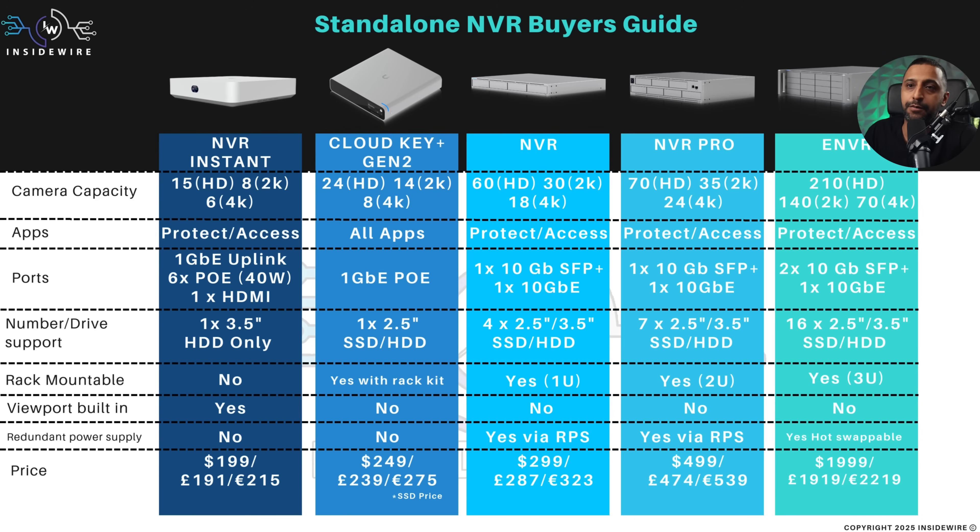Going to the NVR Instant for your very basic all-in-one deployment: it has the PoE ports, HDMI output, everything you need — all the way up to a larger deployment, which can handle up to 70 4K cameras. That comes at a price though — $1,999 — and there are drive costs on top of that as well.